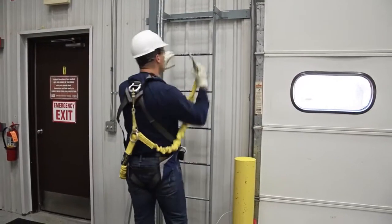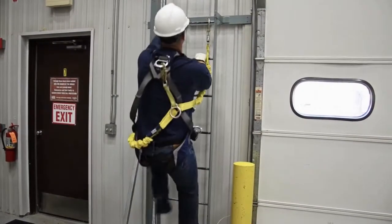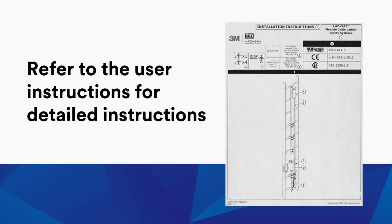While installing the system, be sure to wear the proper safety gear. Refer to the user instructions, which were included with your system, for detailed instructions.